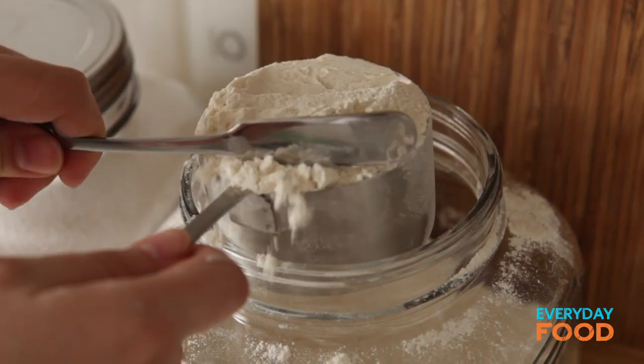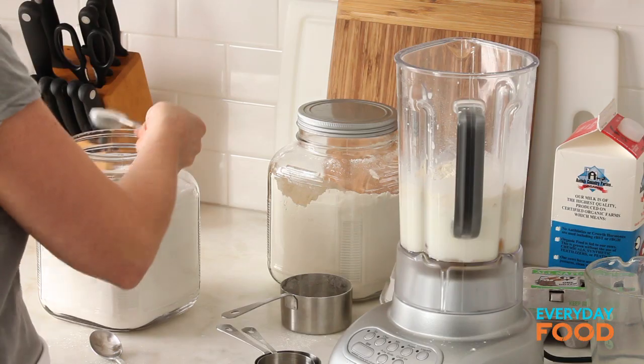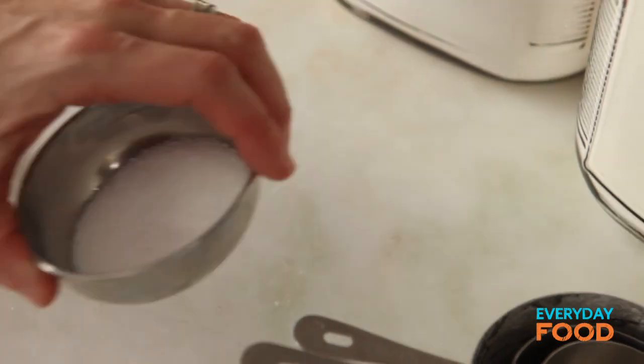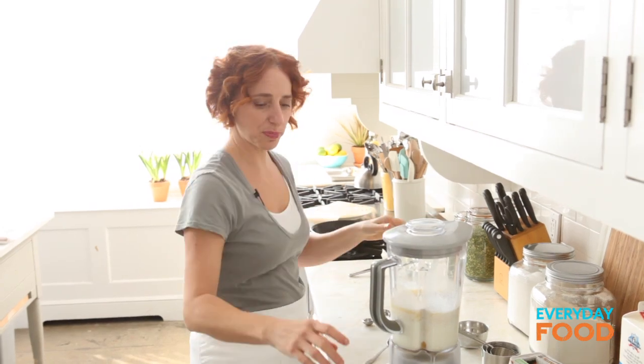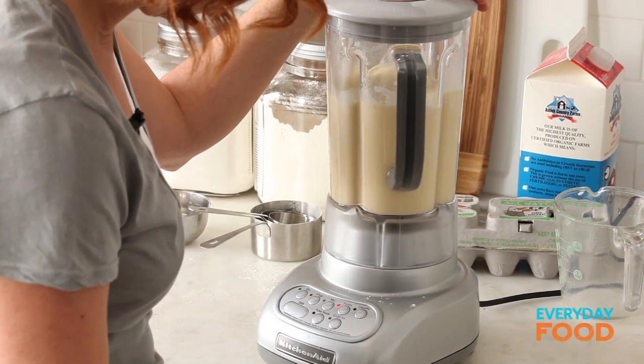A cup of flour — spoon and level for proper flour measurement. Straight in. Tablespoon of sugar. My butter is done, so I'm going to turn it off. Quarter teaspoon of coarse salt. Now your butter can go in — you do want the butter to be a little bit cool. Blend this up until it's well combined and bubbles are forming.